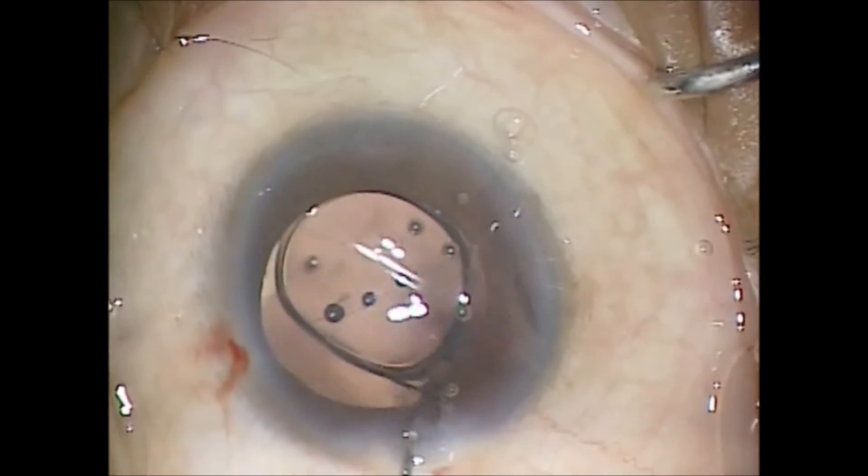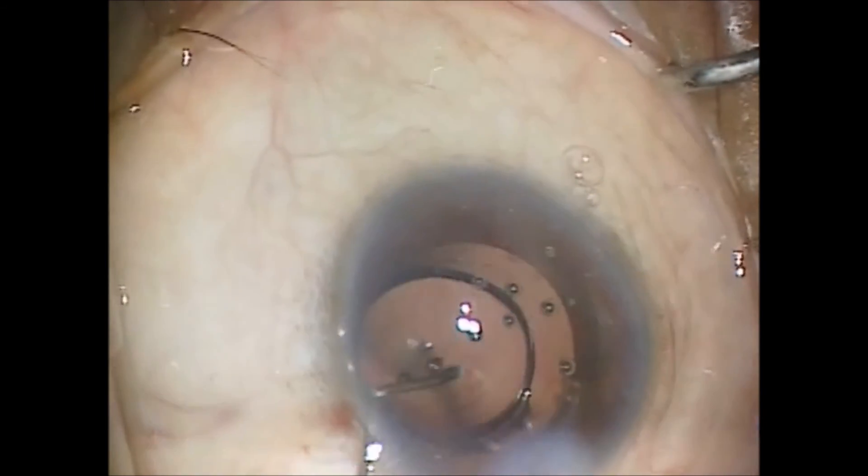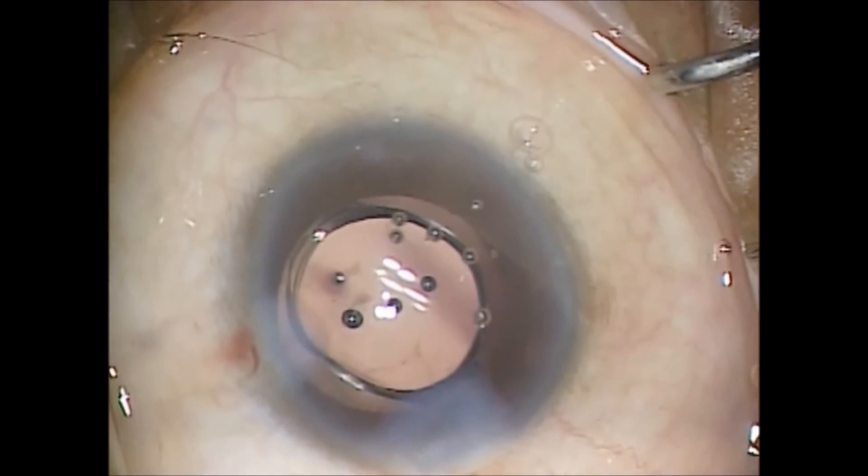I'll hydrate my wound incisions. And we're done with the case.